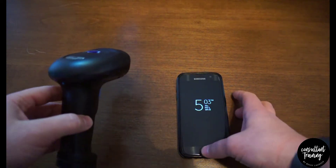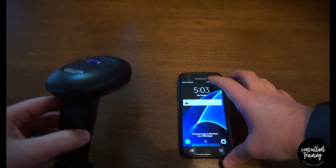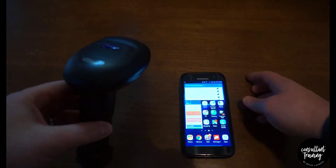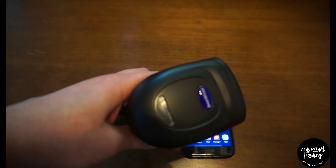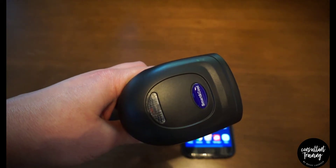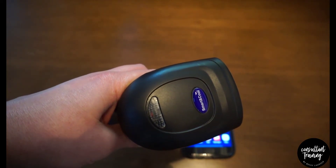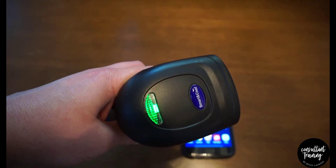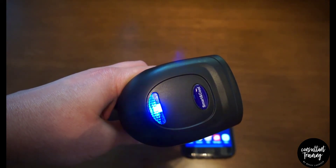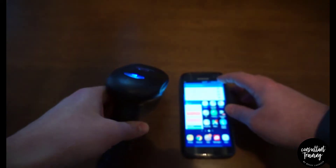To pair it, hold the trigger on the bottom for about eight seconds or so until the light on top starts flashing blue. Now it's in pairing mode — you can let go of the trigger and go over to your phone and go to your Bluetooth settings.